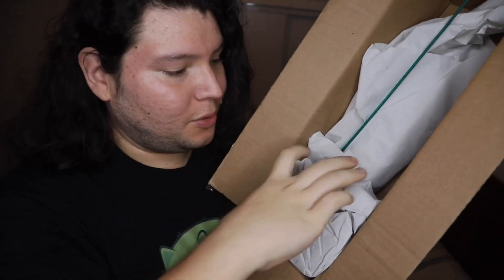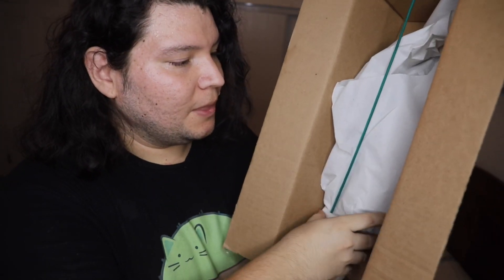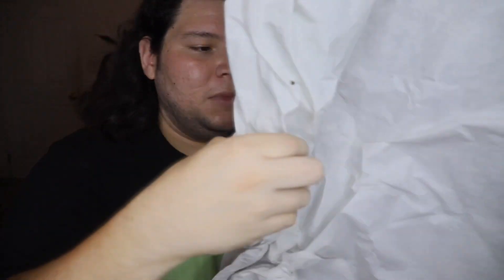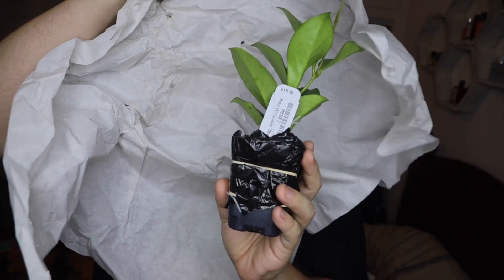Alright guys, the moment of truth — this is going to be a very short video. See, the box is empty, so we're gonna look at this plant together. It comes in what I think is a three-inch pot. I like where they put this little stick because it kind of helps the plant not to shift around in the box and stay in shape. I want you guys to see it before I do!